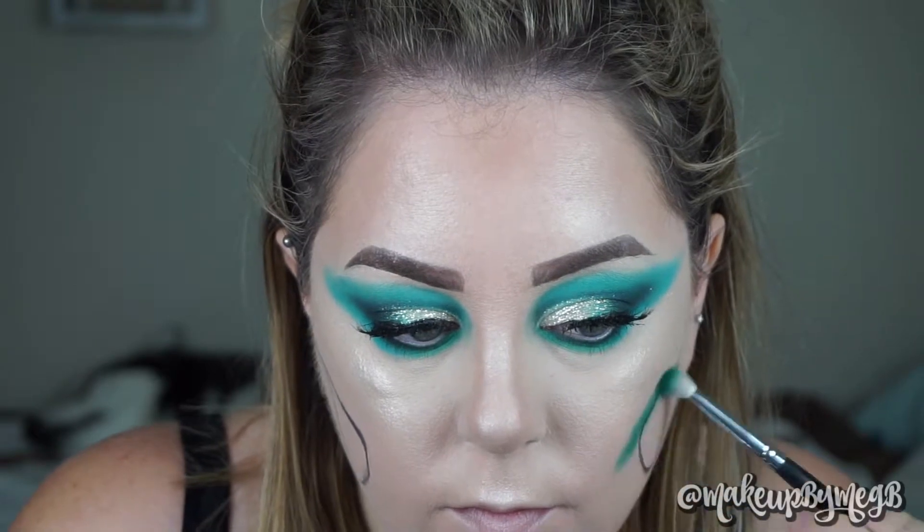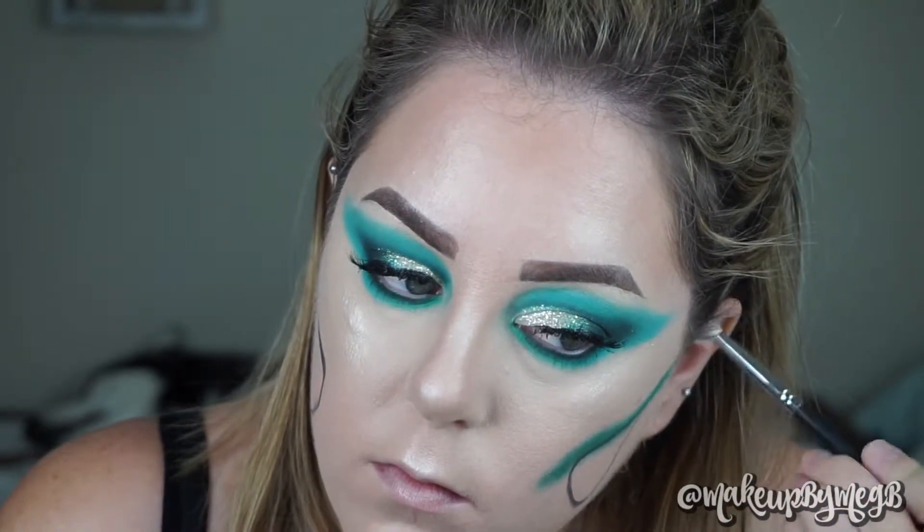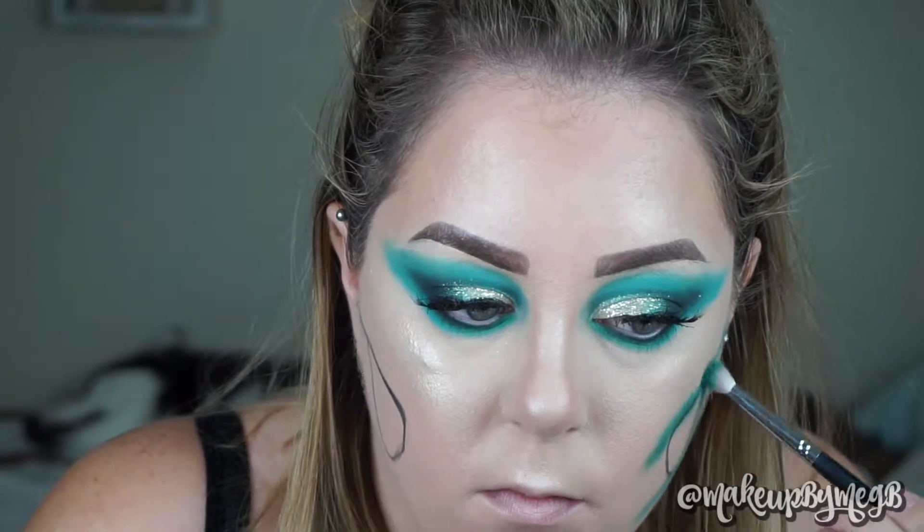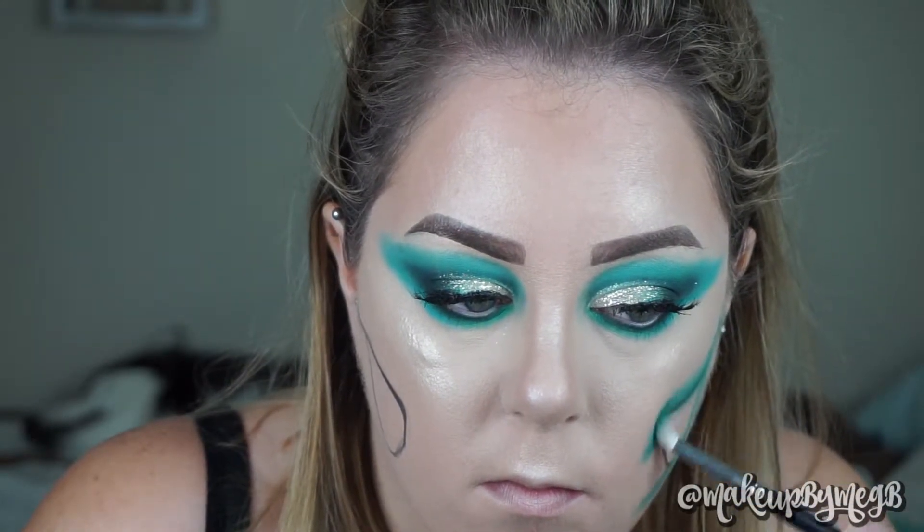I just quickly outlined that in black liquid liner and now I'm going into my Morphe 12P. We're going to start darkest and work our way to lightest, so I'm going back in with that true green color. Using a blending brush, I'm blending all around what we just outlined. With the green color, you want to extend it slightly further than where we closed it off. We're not going to round it off right there because that's where the teeth are going to run into — just the top and bottom outline of the jaw area, blended out to how you like it.